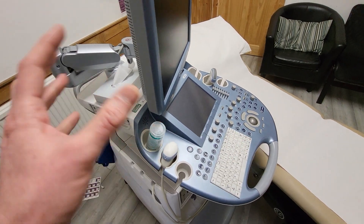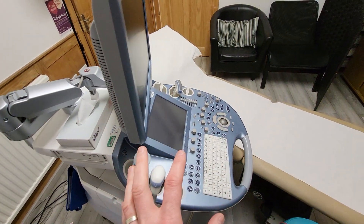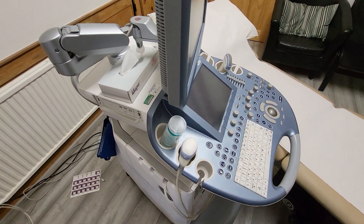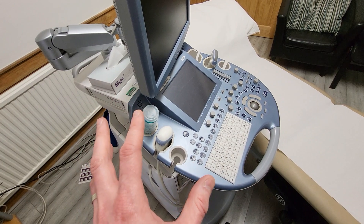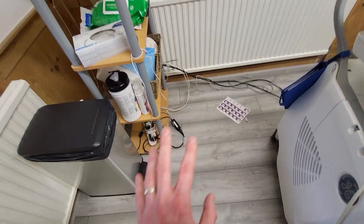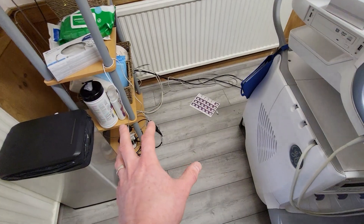There are extra tests and things that need to be done on medical equipment because they are coming into direct contact with patients, which is why there's a completely separate test. When I'm in a medical situation like this, there are other things like adapters, laptops, and lamps that all still need to be PAT Tested.